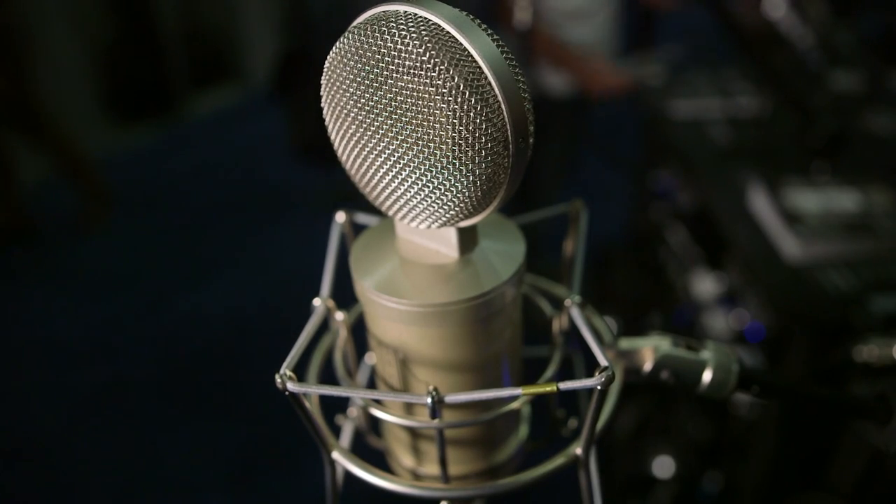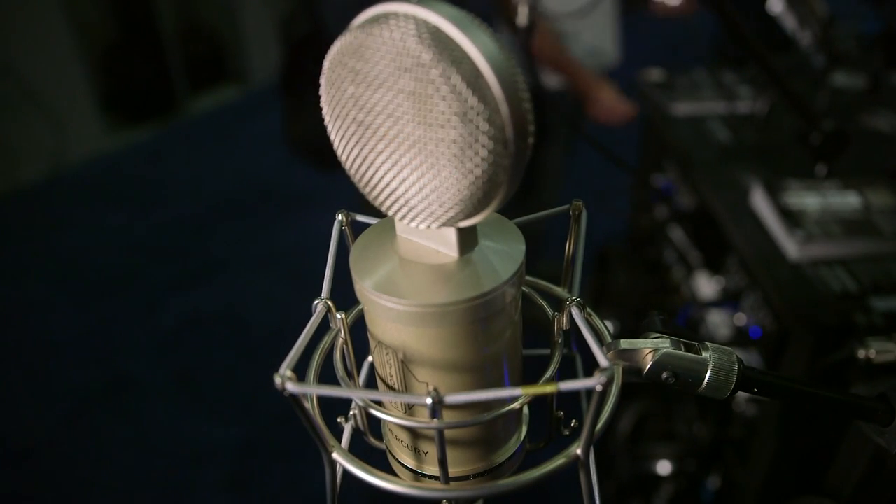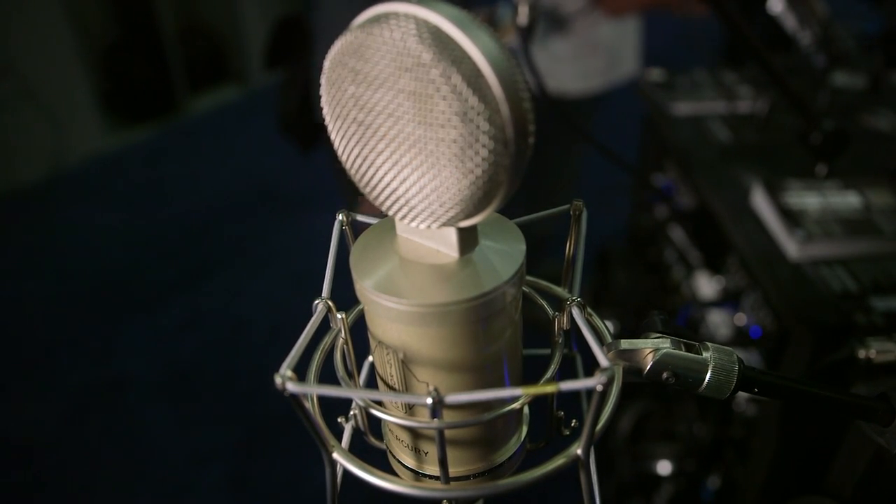It's Saturday morning, it's the AES show and we're on the Suntronics booth with Trevor who's going to show us the Mercury microphone — his new pride and joy, which is full of valves, or tubes for our American friends. Looks big, looks chunky — what does it do that every other mic on the planet doesn't do?